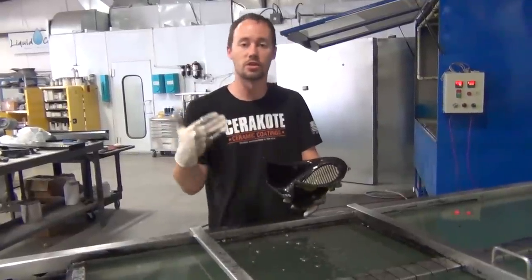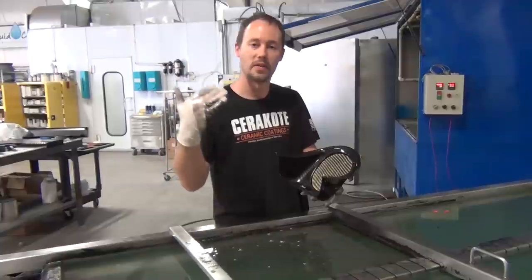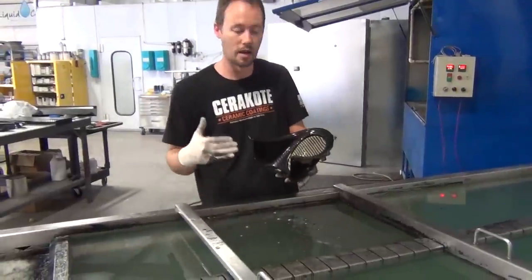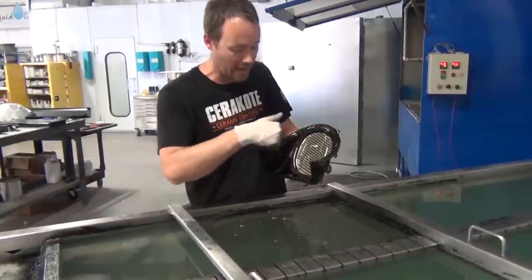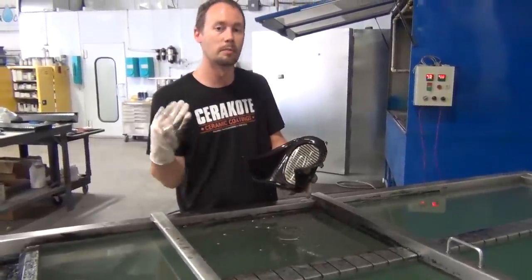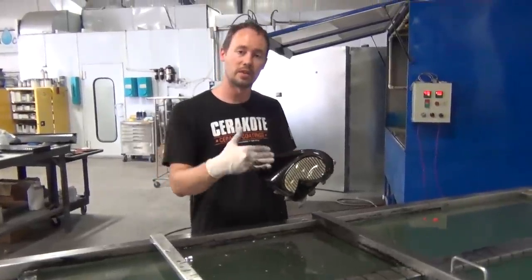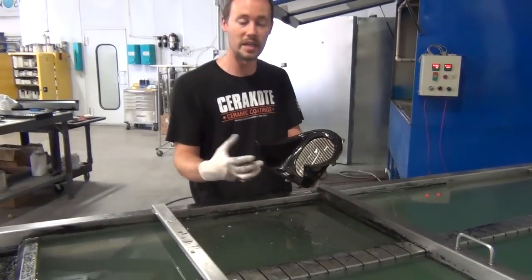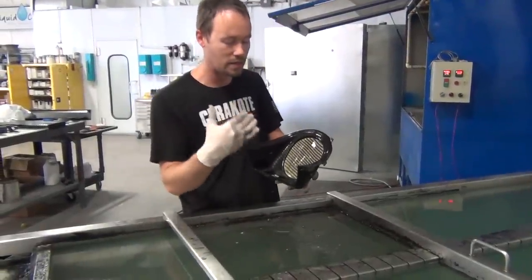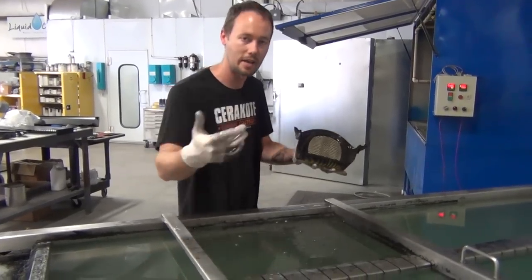We're always going to have some stretch in that area — there's no avoiding it — but that's the least amount possible and we still have a good 45-degree angled pattern going through so it looks just like real carbon fiber. We're going to rinse it, dry it off, clear coat it, and pull off all the tape. The customer is really going to love it, and the good thing is we don't have to do any blacking out inside here. It'll look really good once we get that high-gloss clear coat on it.